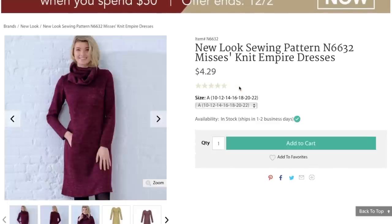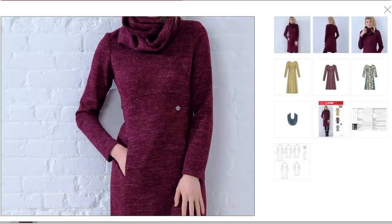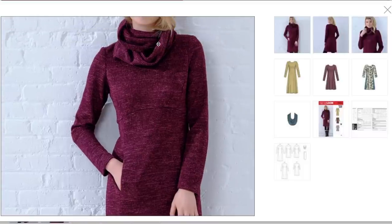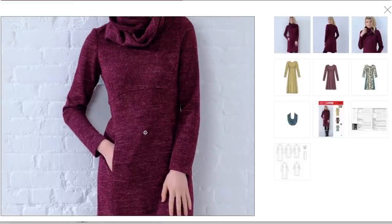Next up is a knit empire dress, made from a variegated sweater knit. I've made a similar knit pattern with a seam like this with a little itty-bitty pocket — and inevitably every time I end up just sewing that pocket closed because the pocket bag has nothing really to attach to on the inside and gets finicky. But it has this really exaggerated cowl neck or scarf neck that's actually really neat, and then a curved empire waist with princess seams going all the way down — that's where the pockets are sewn in. It's just above-the-knee length with long sleeves.